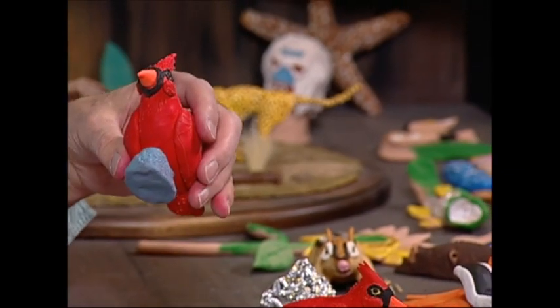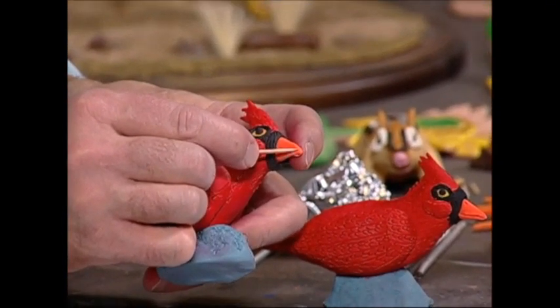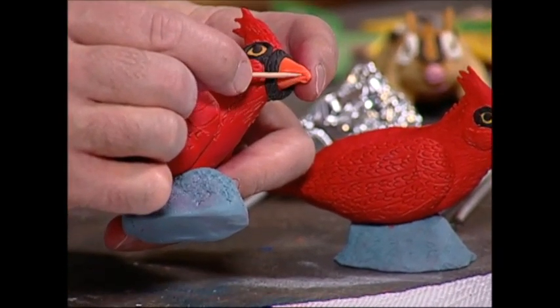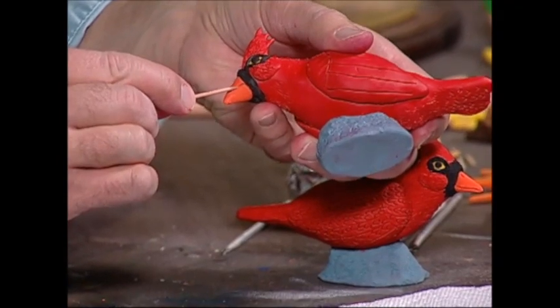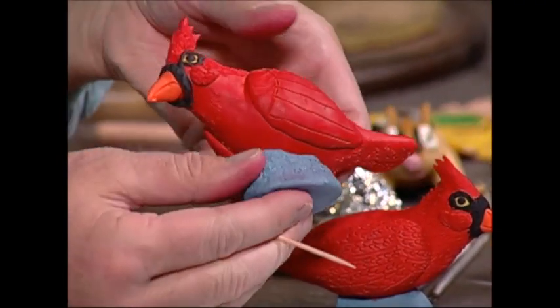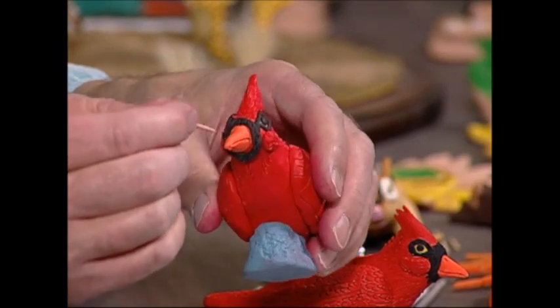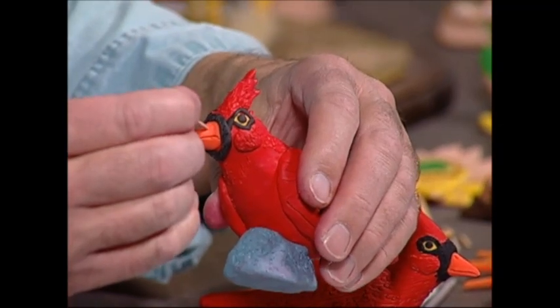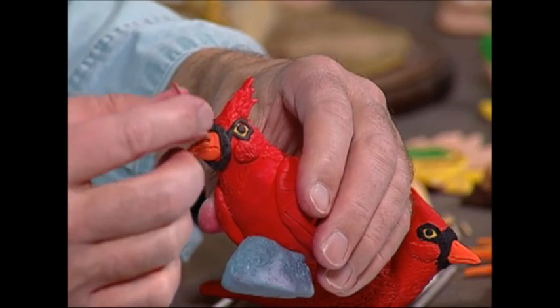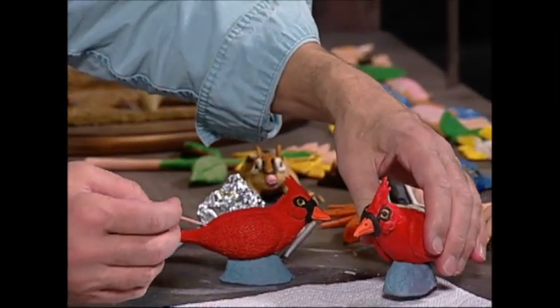There are a couple more things to do: I want to make the mouth on the cardinal. I take the toothpick and make a line on one side of the beak, then the same line on the other side. I also want to add nostrils up near the top of the beak — I put a hole on one side, then go to the other side and put another one.